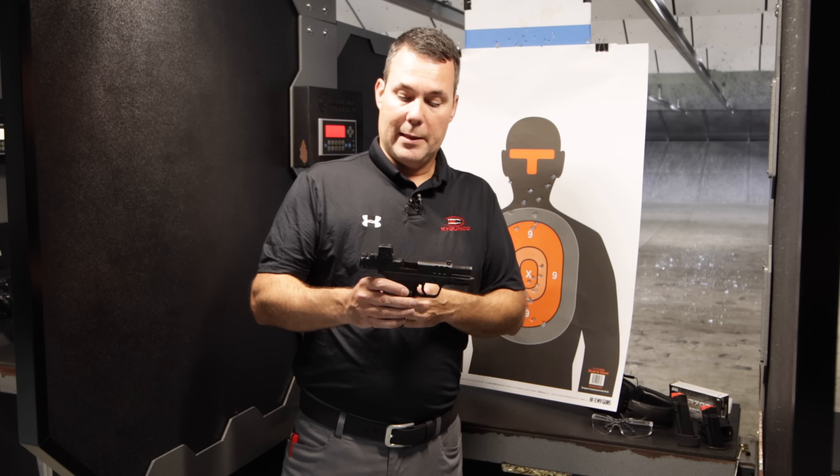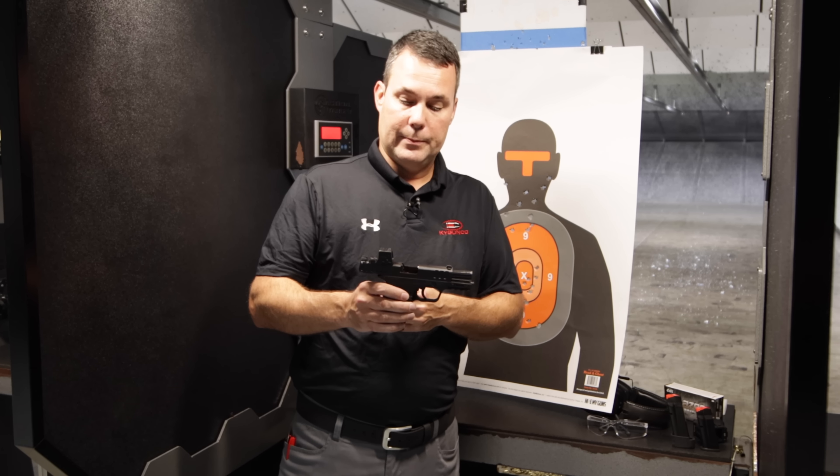Hey, Patrick of KYGunCo. A couple years ago, Smith & Wesson hit a home run with the Smith & Wesson EZ Shield series. Those come in 9mm, they came in 380 — they were some of the easiest to use, easiest to operate pistols out there. Over the past couple years though, people have wanted a couple more features on the pistol and Smith & Wesson is finally answering.